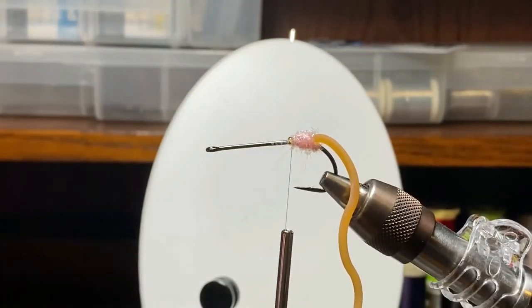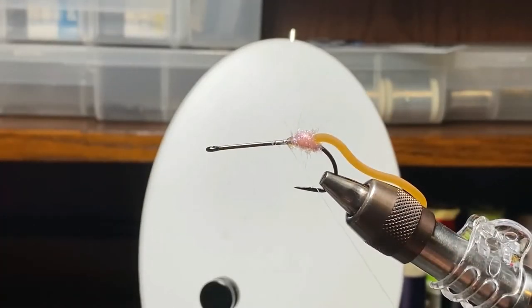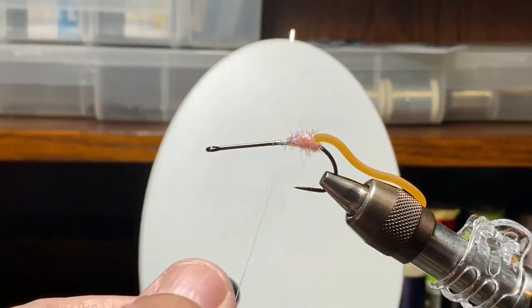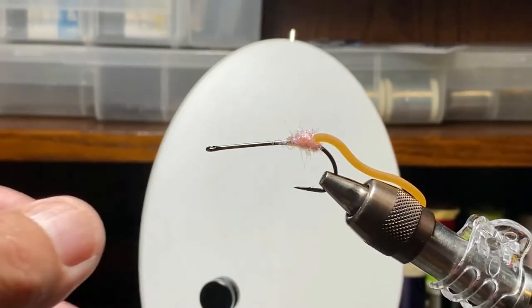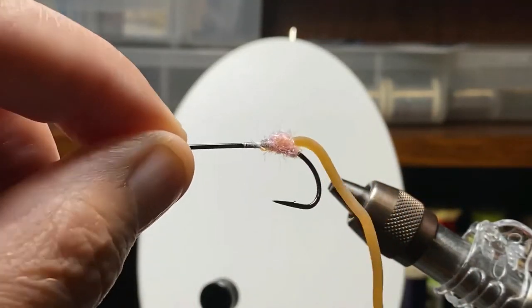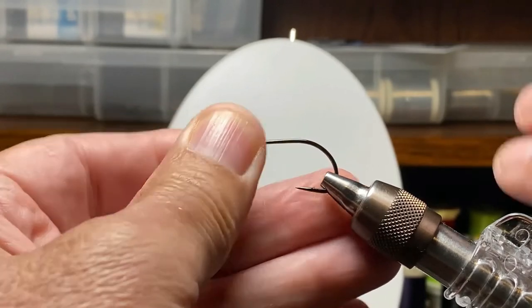We'll trim off the excess and put in a whip finish, then put another hook in the vise. There were two bass bugs we're making — essentially made the same way but with slight variations that make them two different baits. One variation is the tail: we have a silly legs tail on this one and it'll become a mouse. That pink ball of dubbing came from a fellow in another video — it's kind of an aiming point for a fish chasing a fly, and we needed dubbing anyway.